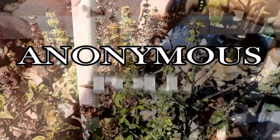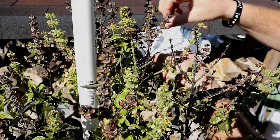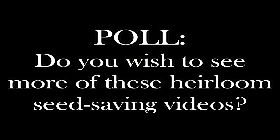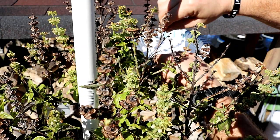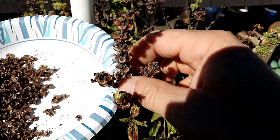But real quick — a link to an anonymous poll should be appearing in the upper right-hand corner of the screen. Please go take that poll and let me know: do you wish to see more of these heirloom seed saving videos showing how to save different types of seeds? Please vote yes or no. And now back to the video.